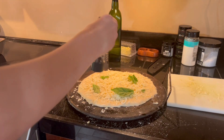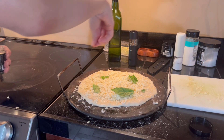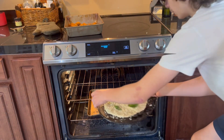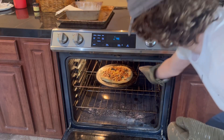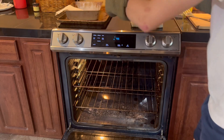Now I know what you're thinking — where are the pickles? Don't worry, those come in later. Season with a good amount of black pepper, some salt, and some smoky chipotle salt from Osmo. Now into a 500-degree oven with your pizza.